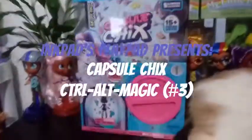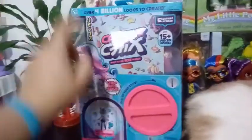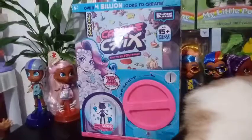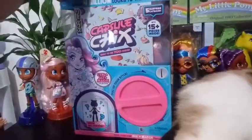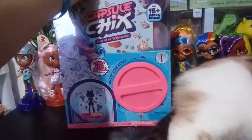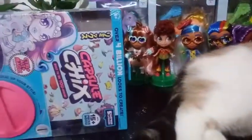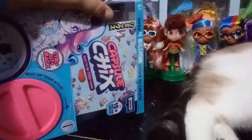Hey everybody, guess what? I'm back with another capsule chick, and this is the Control Alt Magic. I think I've done this — I've opened this one up twice. What can I say? I actually became completely addicted to these. This is probably why I was told not to buy them, because they just knew that I was going to like them and want all of them.